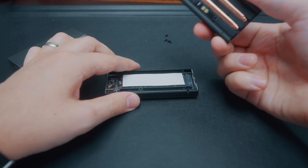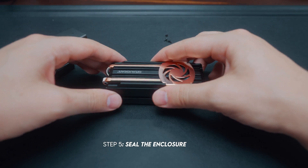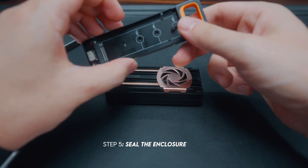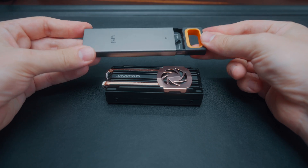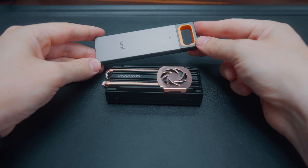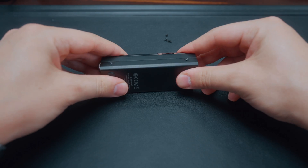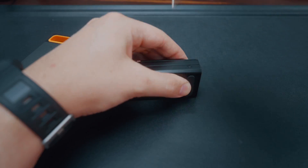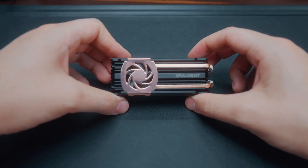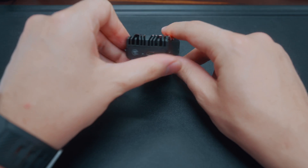From here, all you do is reattach the top of the enclosure. If you're using a drive like the simpler one, you literally just slide it back in and clip it in — that one will be good to go. For this one, all you have to do is re-screw in all the screws.